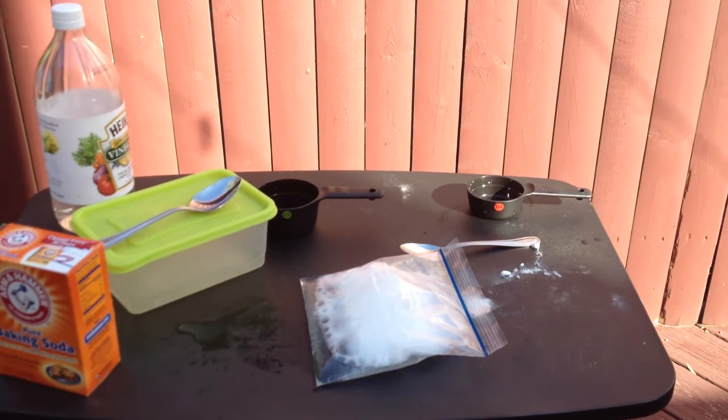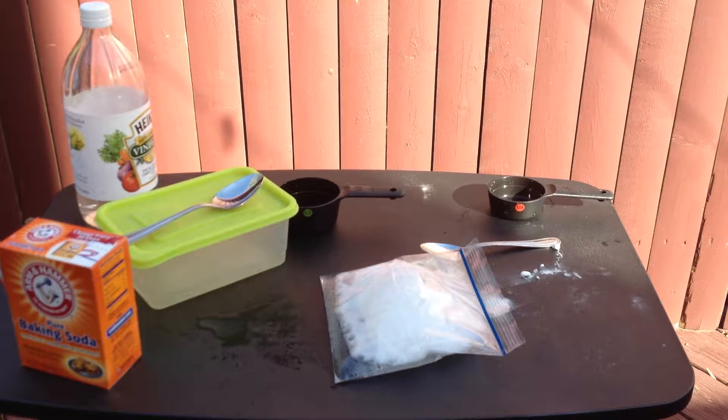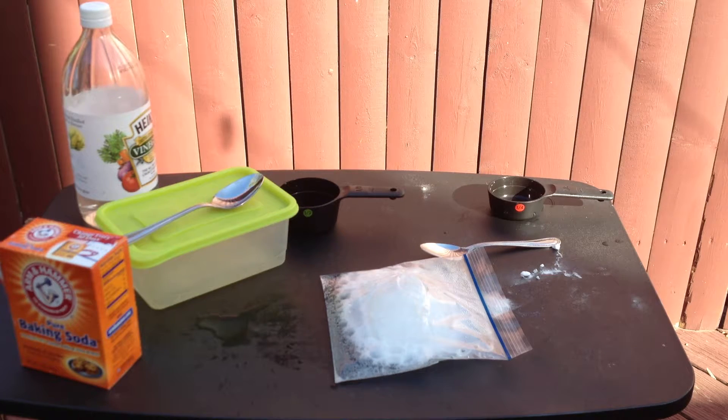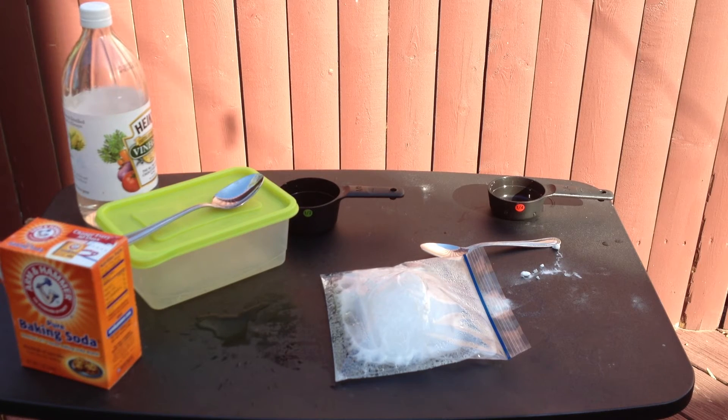So I'll tell you why this happens. Gases need a lot of room to fill up, and when they can't fill up anymore, such as in the lunch bag, something can explode. Vinegar and baking soda create a carbon dioxide gas, and that gas needs a lot of room to fill up. It needed more room than the plastic bag could provide, so that's why it had to expand beyond what the plastic bag could hold, and therefore it exploded.